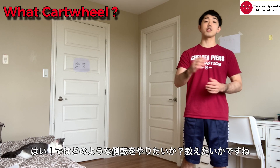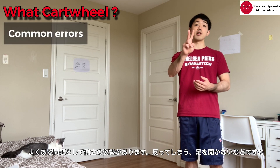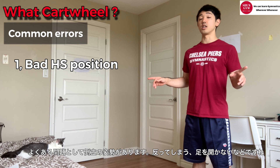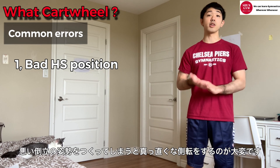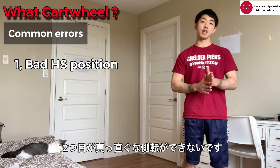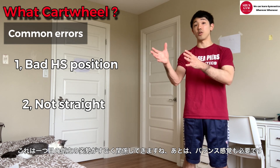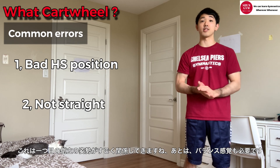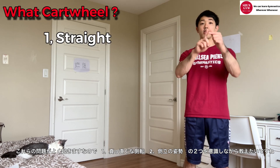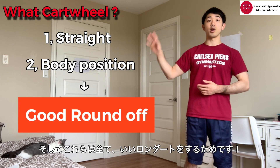So what kind of cartwheel do we wanna teach gymnasts? I think there are two big common errors. One is when they get to handstand, their body position is not good - like arched, they don't split their legs very well. With that body position, we cannot do a straight, stable cartwheel. The second one is not going straight, going crooked. Because of handstand position, we cannot stay straight when we get to handstand. We see this problem a lot. We wanna make sure the cartwheel is straight with good body position - these two things - to be able to do a good round-off later.